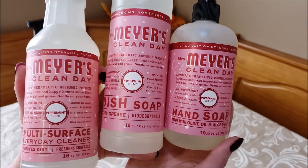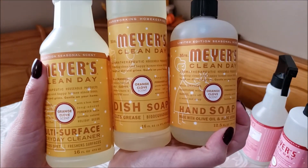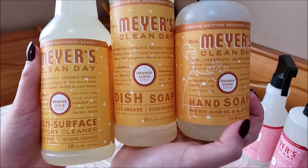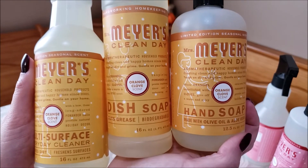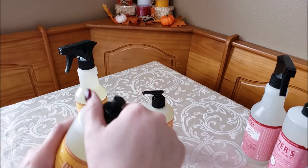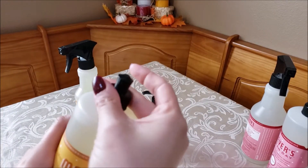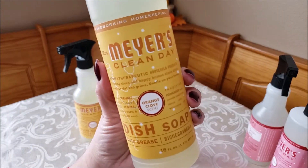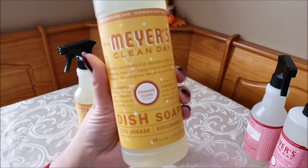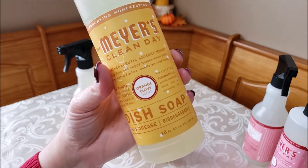The last set is orange clove. I think I got this one last year, but I can't remember. It also comes in the multi-surface spray, dish soap, and hand soap. I'm going to go ahead and smell the dish soap since it's the easiest — oh, that one smells really good! It's not super Christmassy, but it definitely has a clean, fresh scent. I love anything orange because it's very citrus and clean smelling, so I would definitely recommend this one.